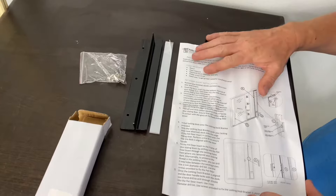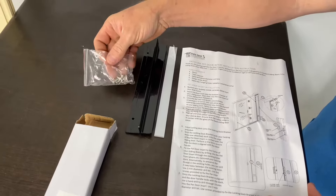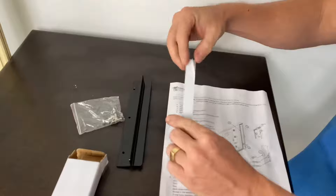In your box you're going to have your instructions, your screws which we supply, your locking bracket and a clear plastic spacer.